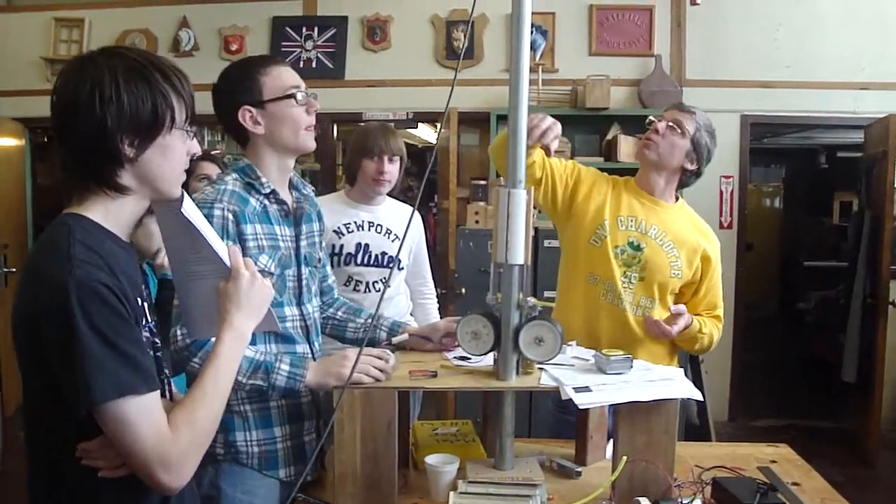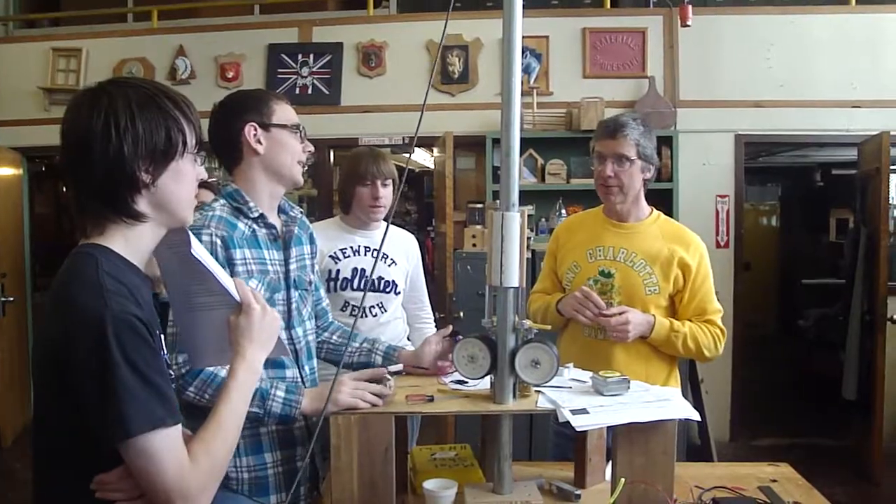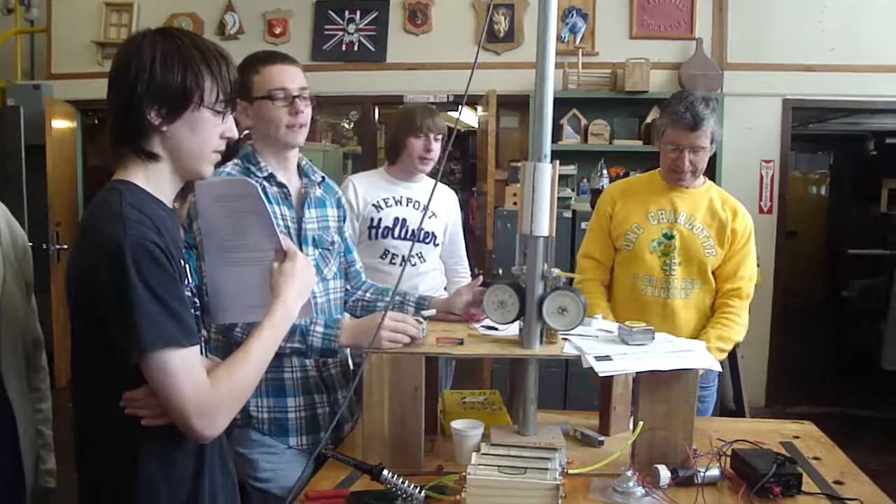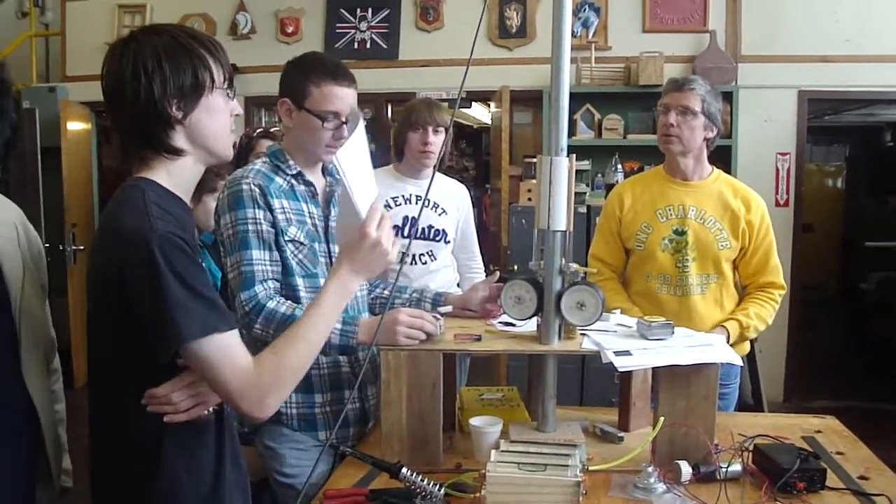Alright, how tall is this pole? I'd say it's 10 feet. That's 10 feet. So we have to do that in 10 seconds. Yeah, measure like two feet or something.